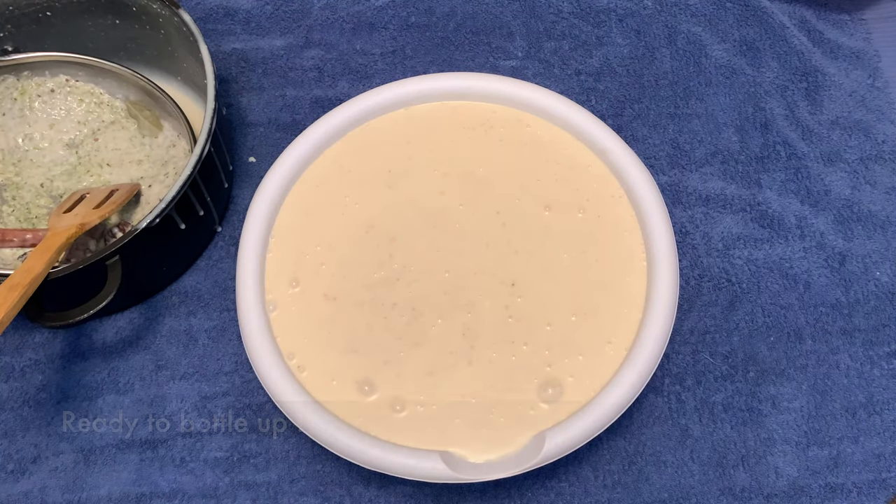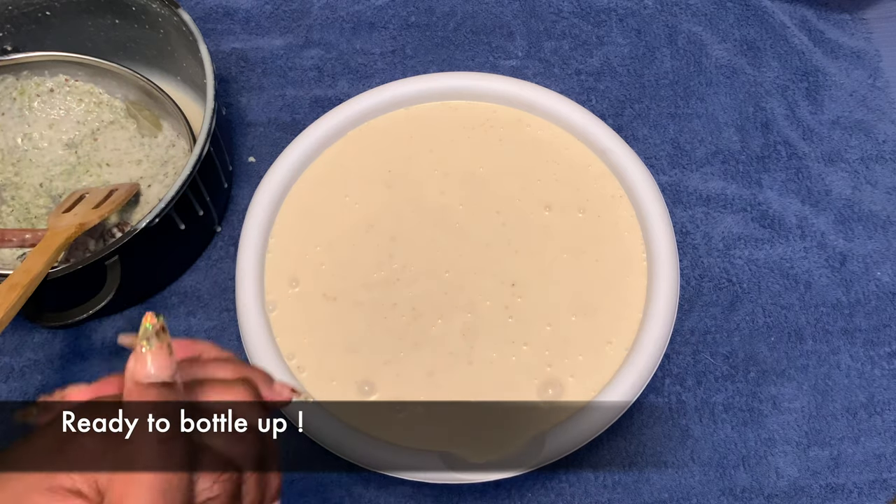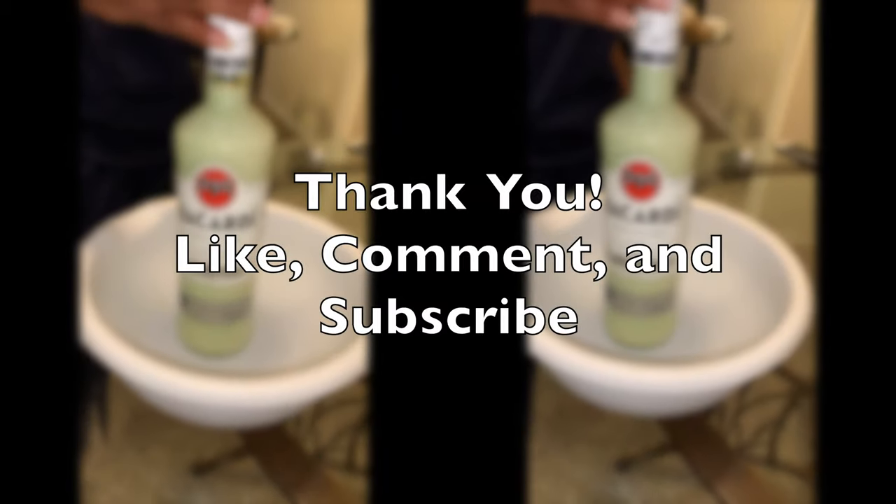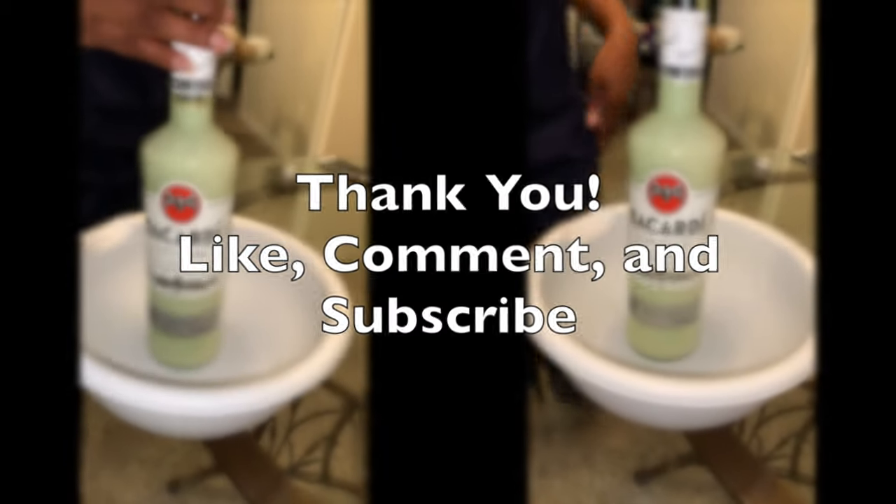Now it's time to bottle it. I used the same little Bacardi bottle that I started with, and that is it! Thank you for watching.